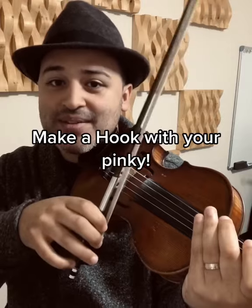If when you do this you're getting mostly a sliding sound and not much of a bounce sound, I would definitely use more of a hook, more of a J with your pinky. It's that hook shape that really makes it bounce — really nice chop chop.